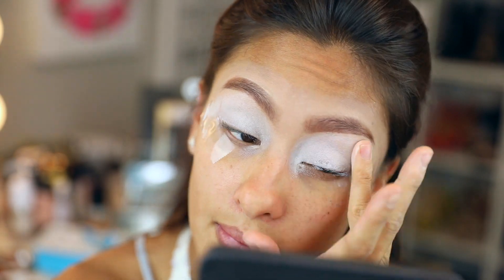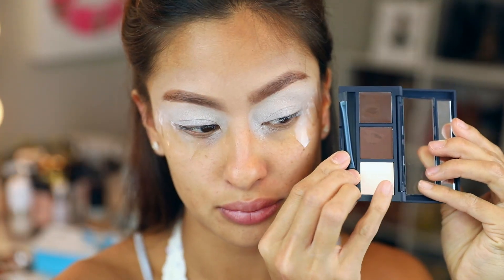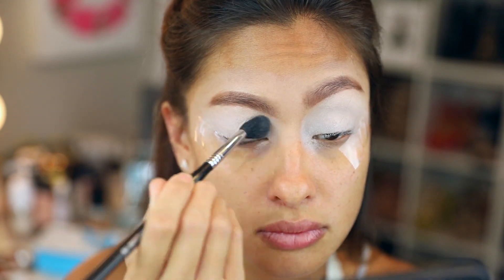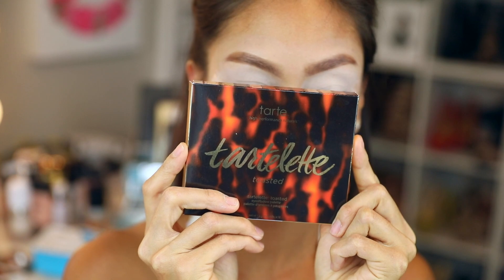This is a Smashbox primer I've used before. This stuff definitely dries fast, and you have to set it — if you don't set it, it's going to make your shadows apply patchy. So yep, do that.